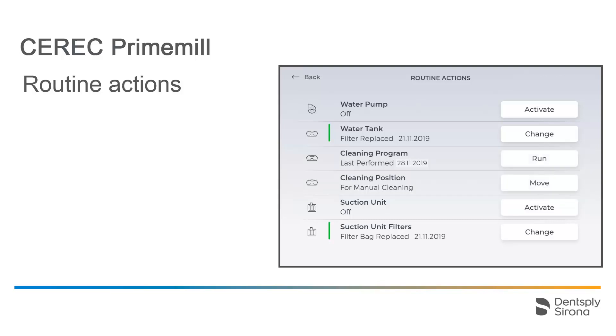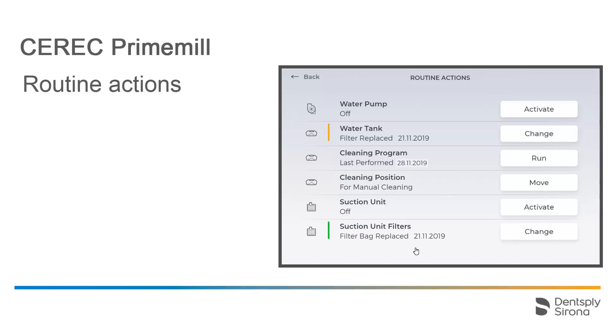The green marking with two of the Routine Actions options indicates that both the water tank, including the filter, and the suction filters are in good condition. If the marking changes to orange, as shown here, it indicates that they will need to be changed soon. When the marking turns red, the change must be performed.